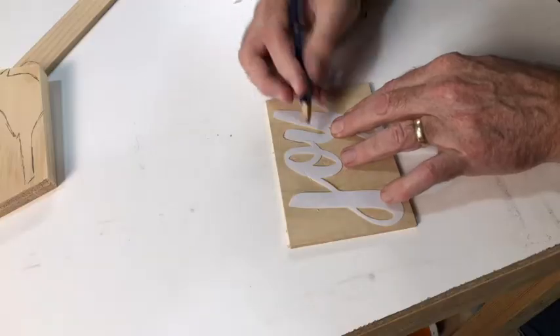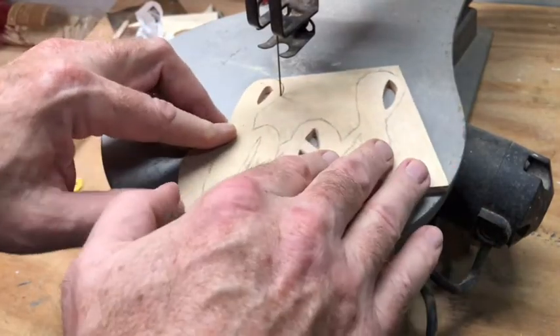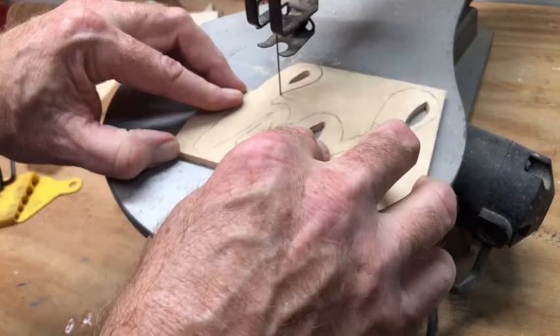Trace your pattern onto the wood and follow the line. The thicker the stock, the slower you have to go. Or the more intricate the cuts, the slower you'll have to go.